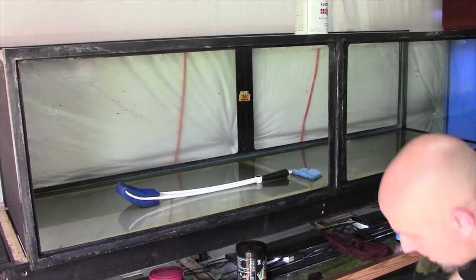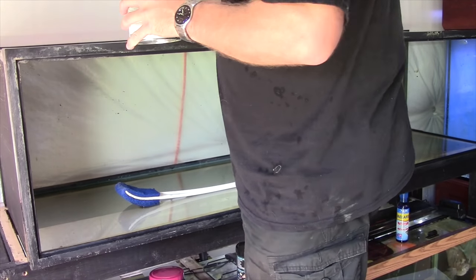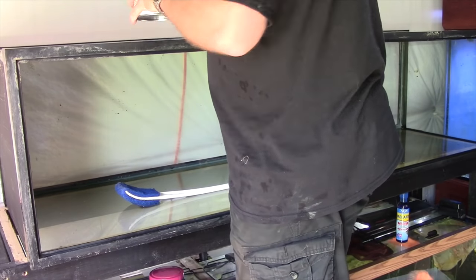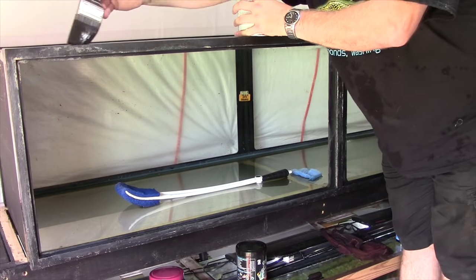With the tank leaning on its front, this was a great opportunity to paint the background. Painting an aquarium background is the easiest thing you will ever do — it requires no particular skill because once you have the tank standing back up and you're looking through the water and glass, you can see no imperfections. I just used a Rust-Oleum black enamel paint, bought it straight off the shelf, and slathered it on thick. You can easily see any light spots or streaks where you might have missed.